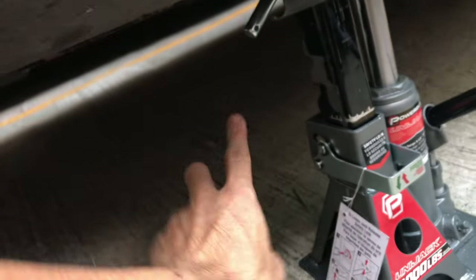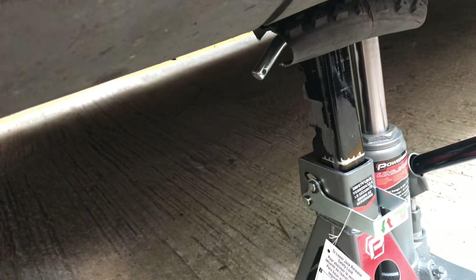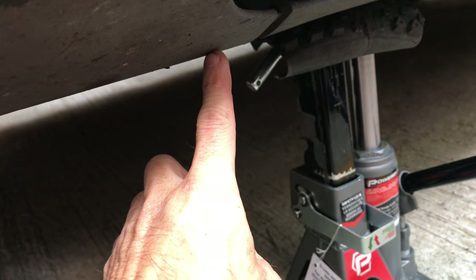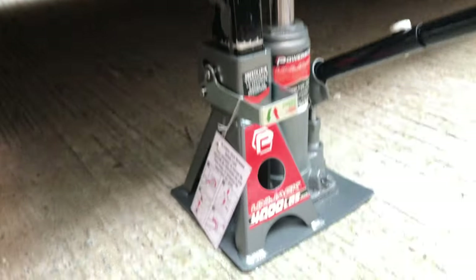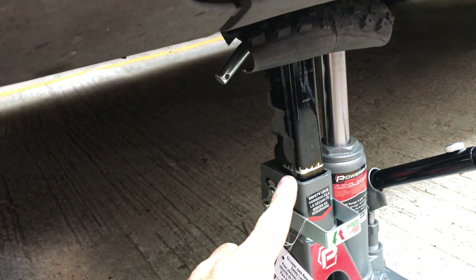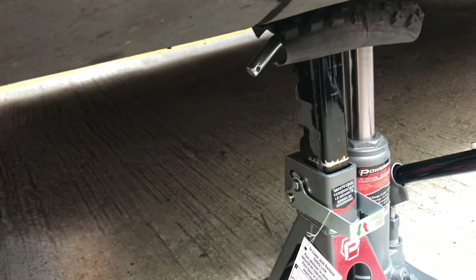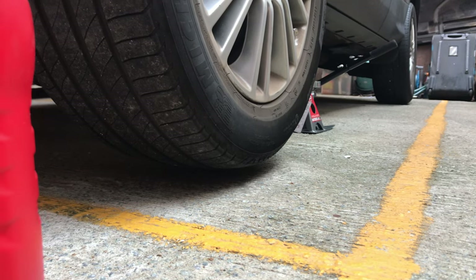Now the wheel is off the ground. Before you jack up the car, I suggest you measure the height of your car, because when we check the oil level the car must be level. As I measured before, it's about 23.4 centimeters from the reference point on the frame to the ground. When measuring oil level, we lower the jack to match the same height as when the wheel is on.